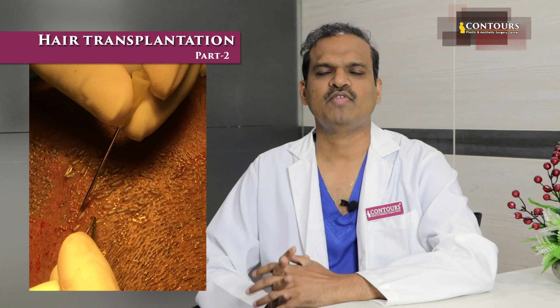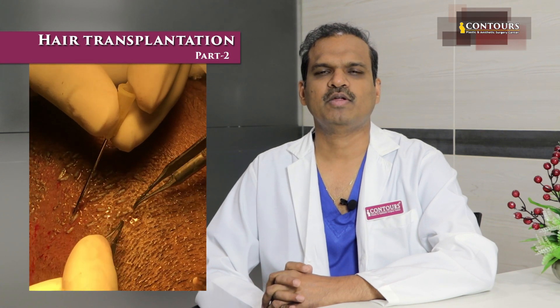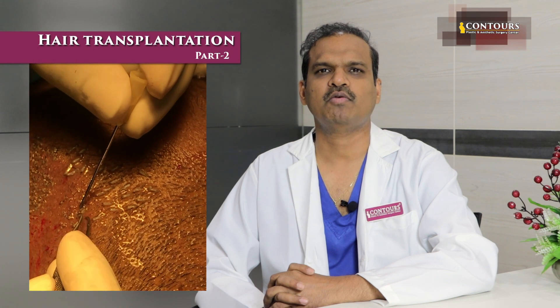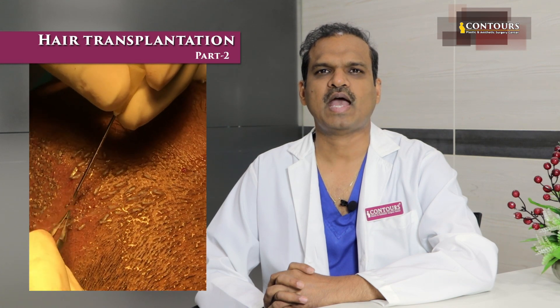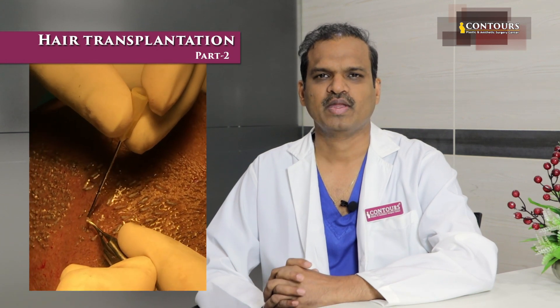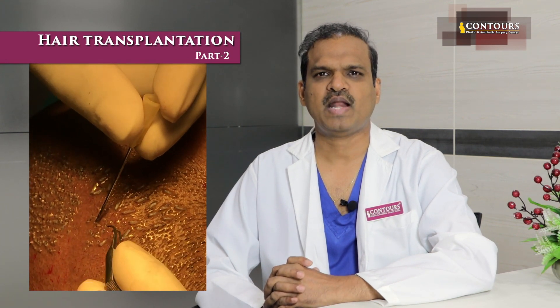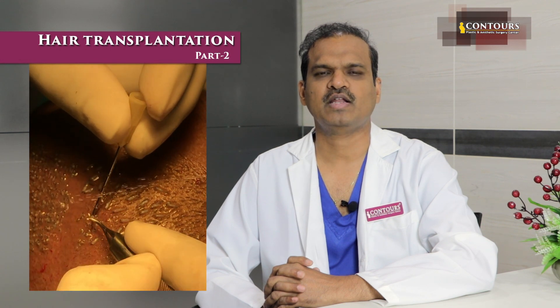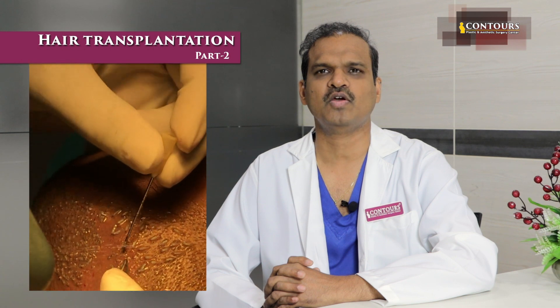The hairline should not look like a regular straight line — there must be some natural breaks. You can see the slits how they are being made. Once the slits are done we start implanting immediately. In our center, what we practice is a zero-crush technique: when I am holding the root, I hold the outside part, thereby not touching the stem cell — an important part of the hair root — and implant in the same direction as the slit.